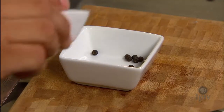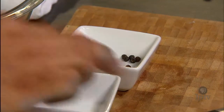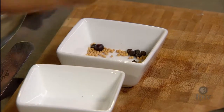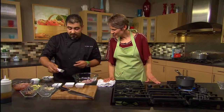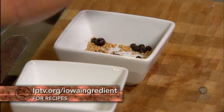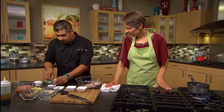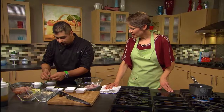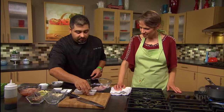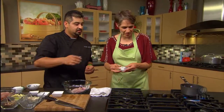Then we're going to use about eight black peppercorns, three juniper berries, a quarter teaspoon of mustard seed — so it's going to be a little tangy — and some ground cloves. We're also going to do three sprigs of fresh thyme, and they all go in together.